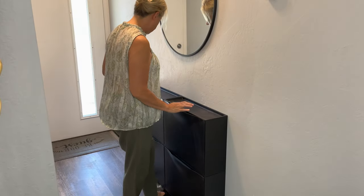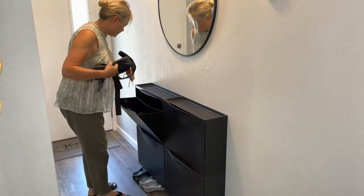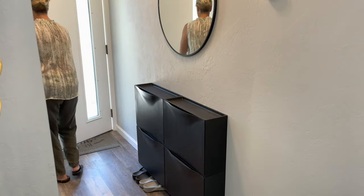Now our little narrow hallway has an organization station to help keep us organized as we come and go from our house.